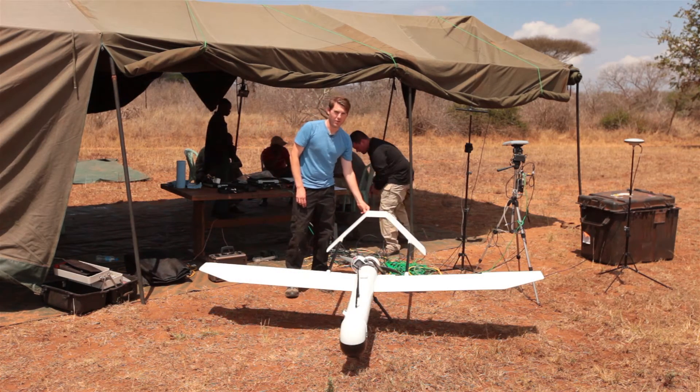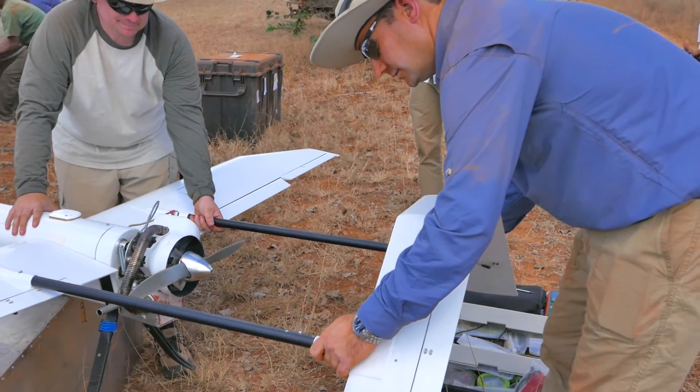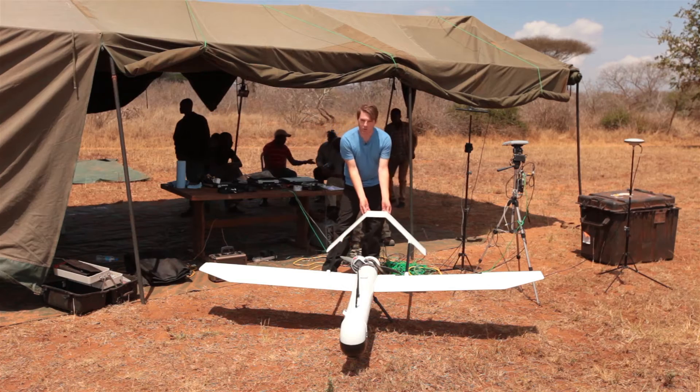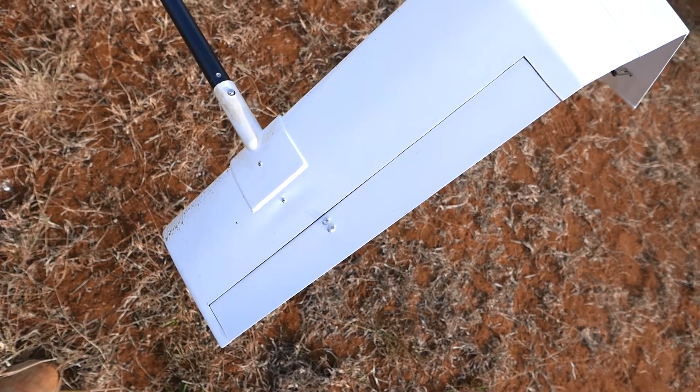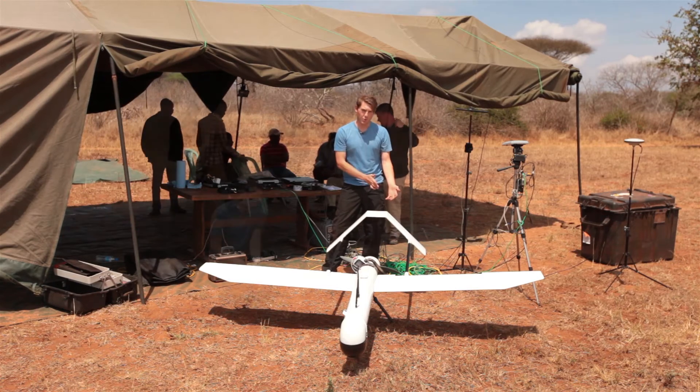This is called a V-tail — an inverted V-tail — and it's a very simple tail design. Basically it uses two control surfaces, and the combinations of the control surfaces give us the elevator and the rudder inputs.